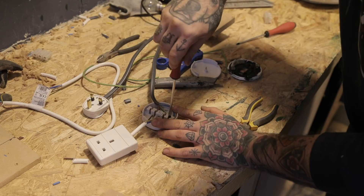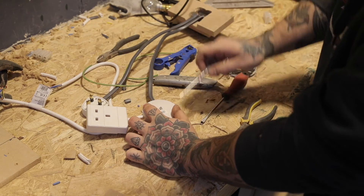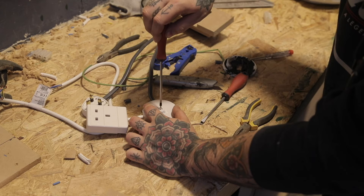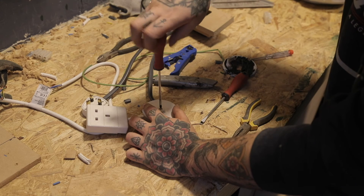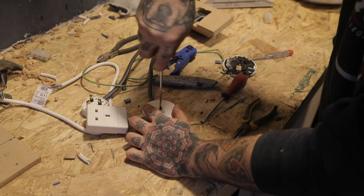I used the junction box to attach the other cable onto the extension lead socket. So the wires now go from the plug to the switch and then from the switch to the socket end — basically adding a switch into the middle of the extension lead. All that was left to do was to mount it all onto the wall and it was good to go.